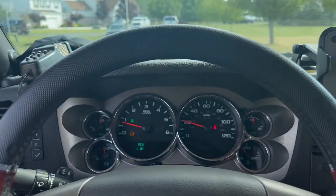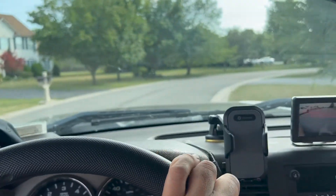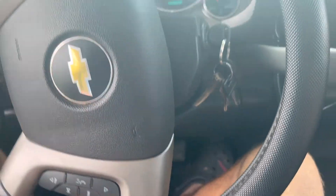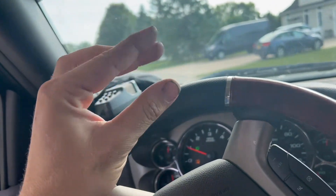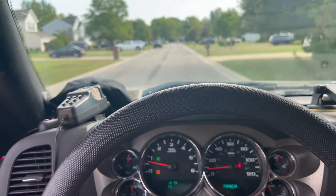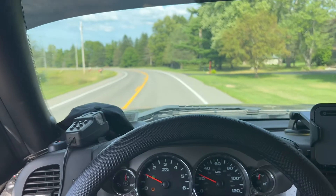So far everything seems mighty good on the stopping side of things — you can tell they've got a little more braking power than my previous brakes and rotors. Just to know, if you haven't done brakes before, right when you get in your vehicle the brakes are going to be squishy, so you need to pump them a couple times to get the caliper squeezing on the pads again. They feel pretty good.